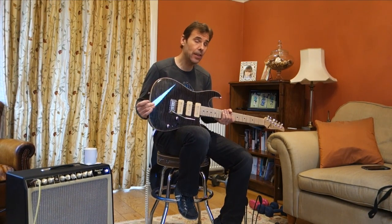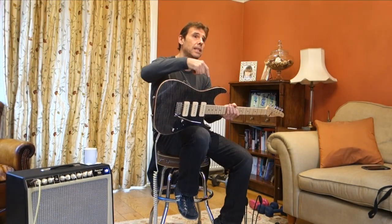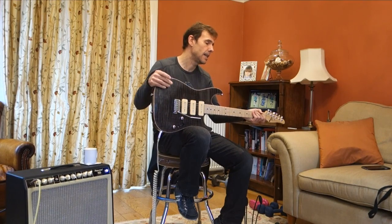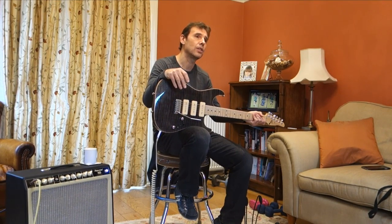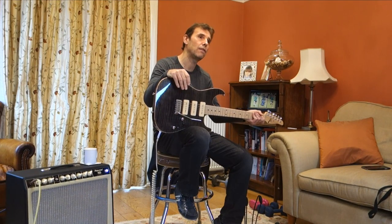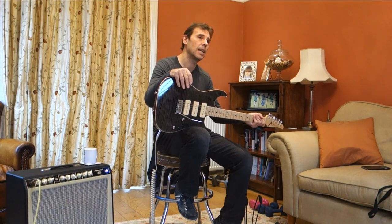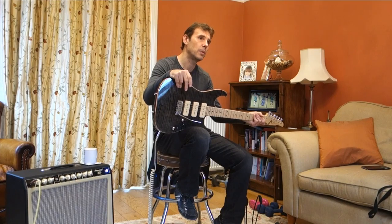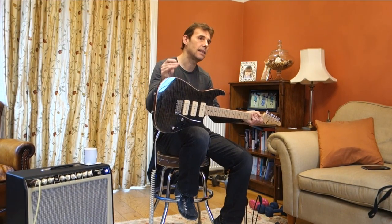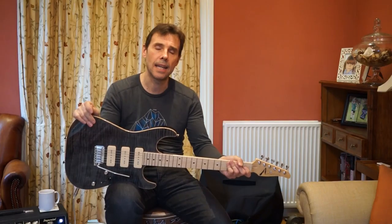One special thing about this particular guitar is that this is what Tom Anderson calls a shorty. Instead of having a 25.5-inch scale length, this has a 24.75 — 24 and three-quarters — scale length. Basically it's the same scale length as a Gibson Les Paul.